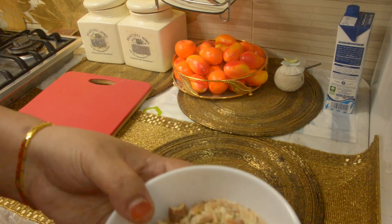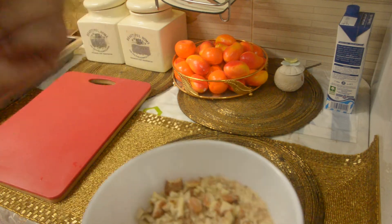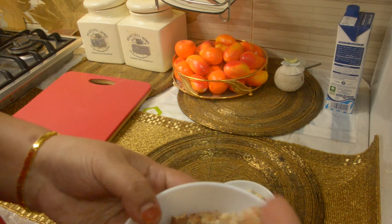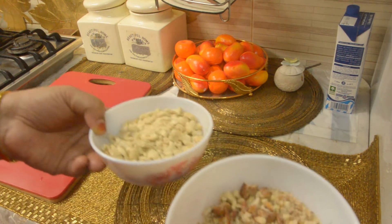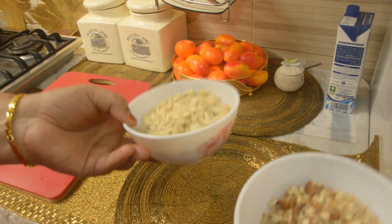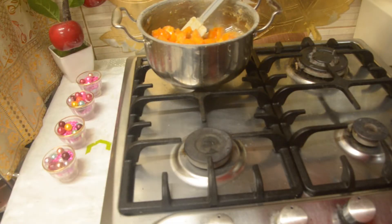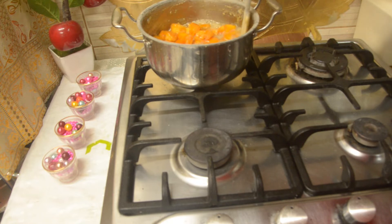I am using this and I will be using this as well. We will use this as we can. I am using the gas. We are going to put it in the pan. The pan is going to be done and put in the pan.